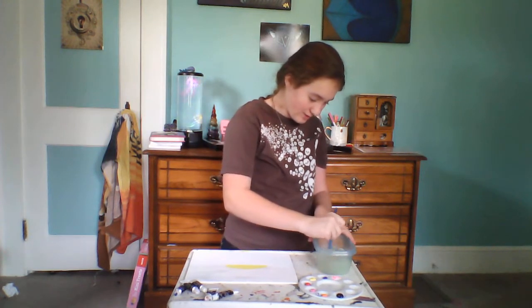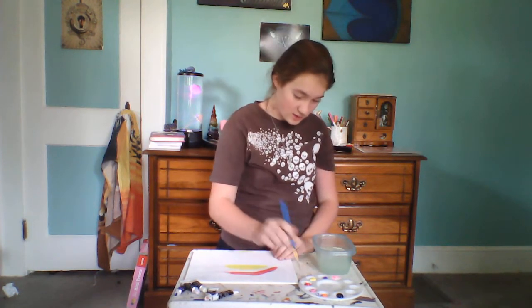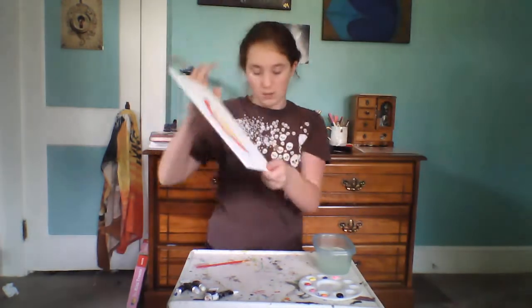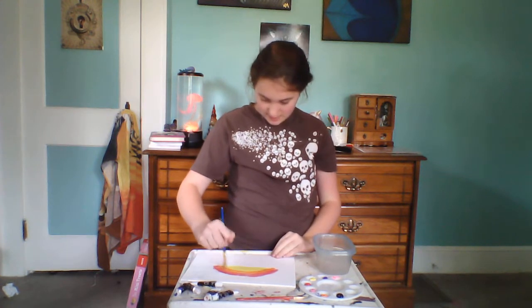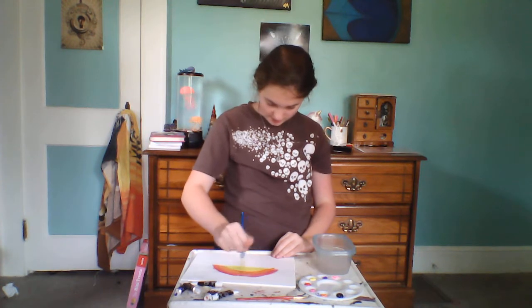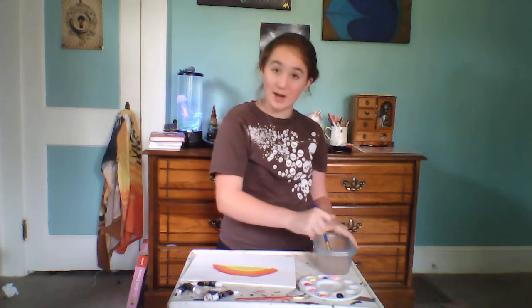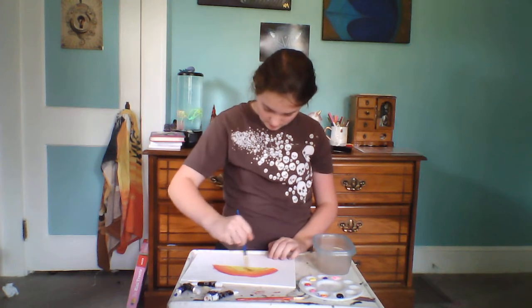Now wet and rinse your brush, then grab a tad bit of red and put it up forward like this. You're going to put it in between, just like you're doing a rainbow, and blend the red and the orange together. Then rinse your brush and paint in between.